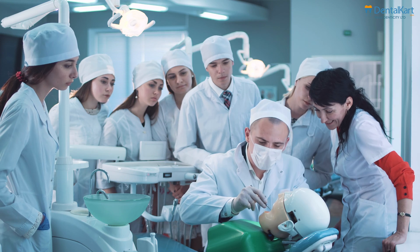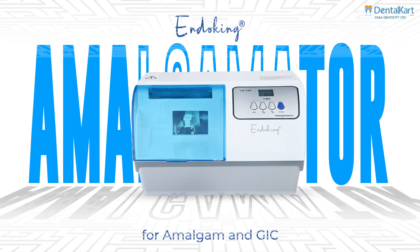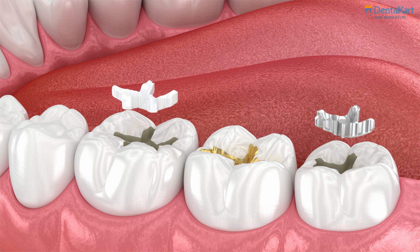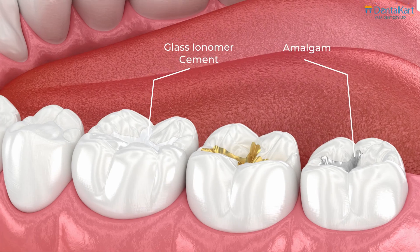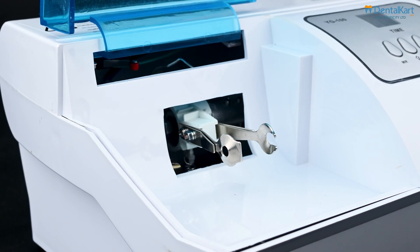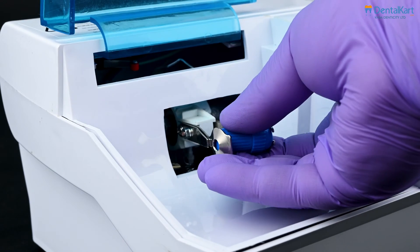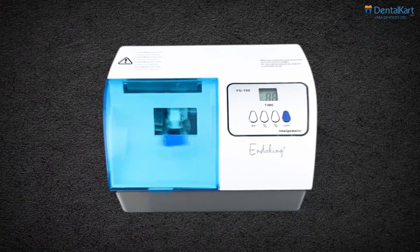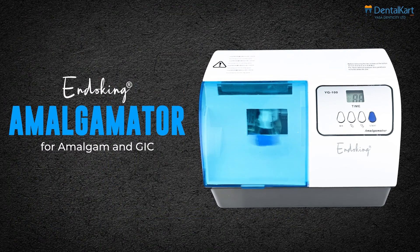In the field of dentistry, a dental amalgamator like this one is essential for blending restorative materials, such as silver amalgam capsules and glass ionomer cement. The main components include a series electric motor and a holder for receiving the capsule with the materials to be mixed, providing the perfect filling compound. Let's know more about the Endoking Amalgamator.